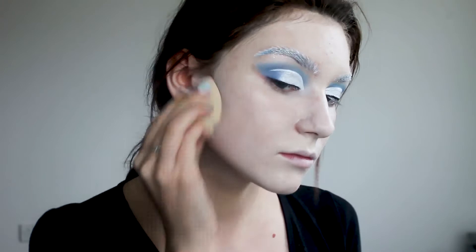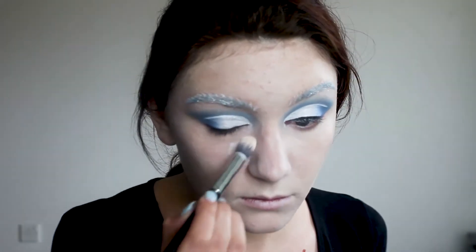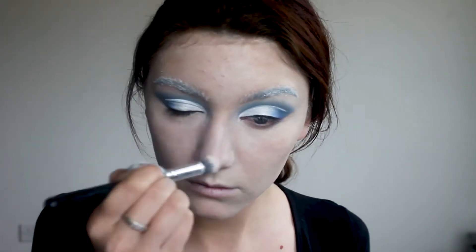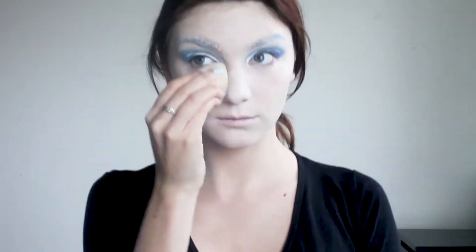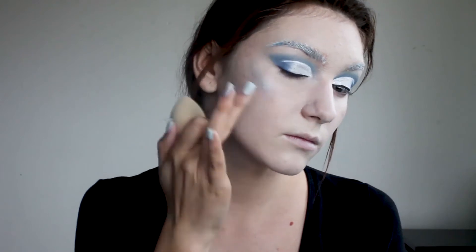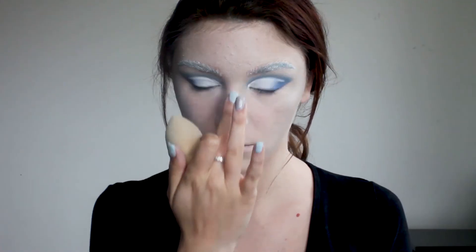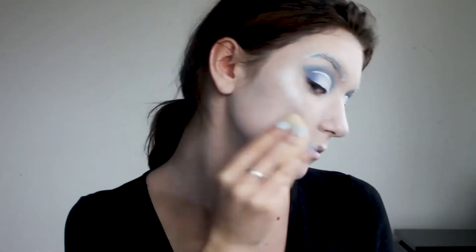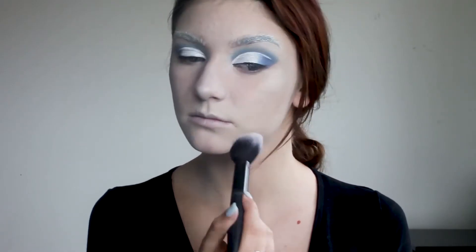I'm putting some of the foundation on my ears and sliding it onto my neck as well. Now I'm applying silver SFX cream color to my cheekbones and nose, then setting my face with HD translucent loose powder.